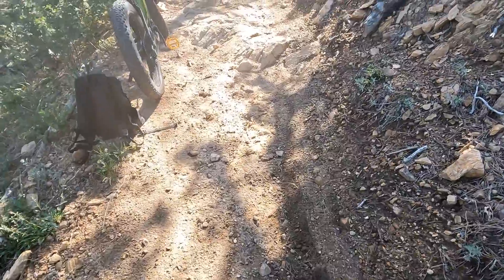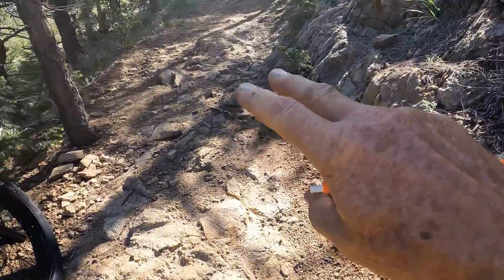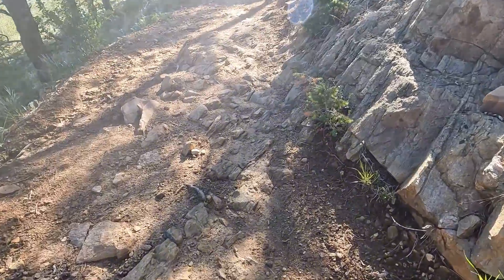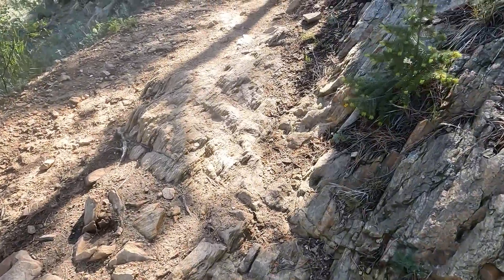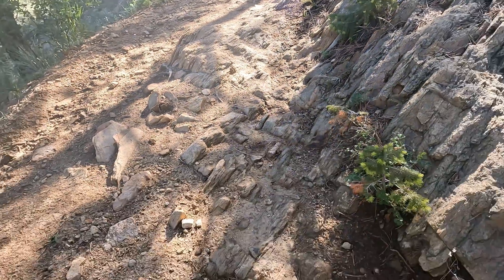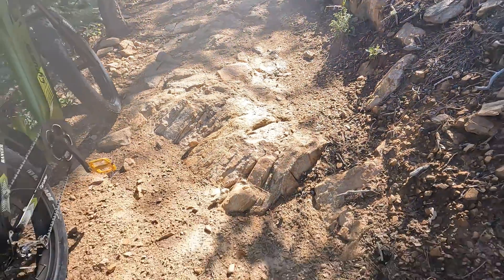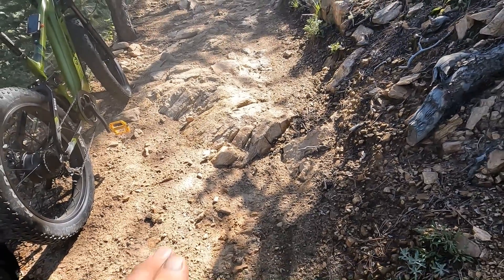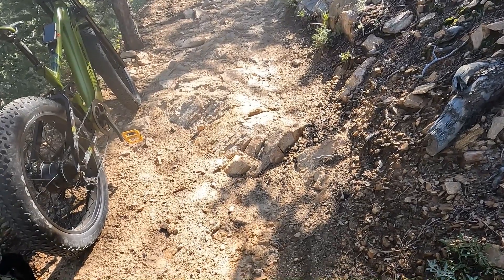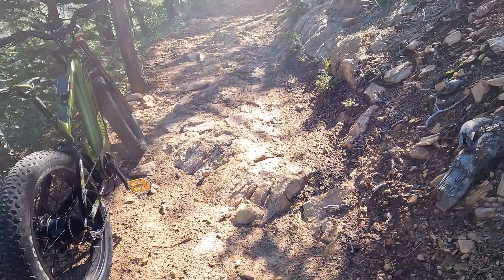It's easy to come up on obstacles like this — a little rock shelf and a little bit of rougher surface — and want to slow down and sort of pick your way through it. I suggest that you don't do that, that you actually speed up if anything, and keep your momentum up and move through areas like this as quickly as possible. I've found that just picking a straight line up through here, holding to it, and keeping your momentum up is by far the quickest, easiest, and safest way to get through things like this.